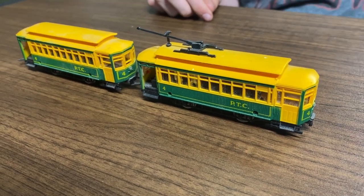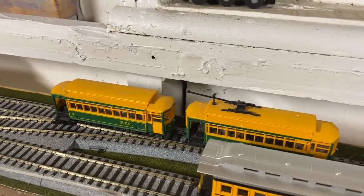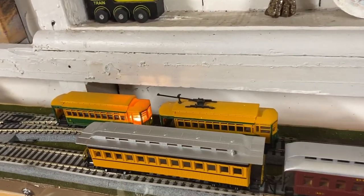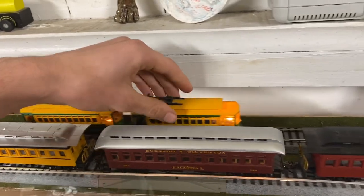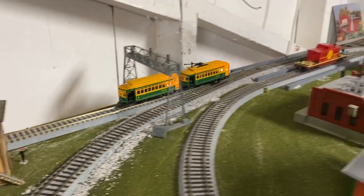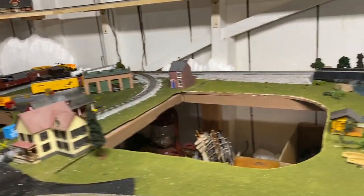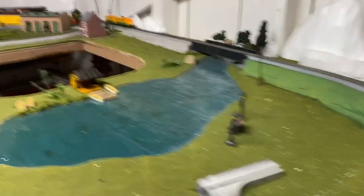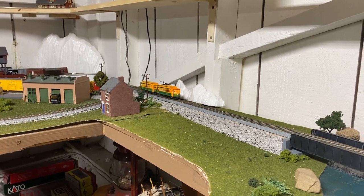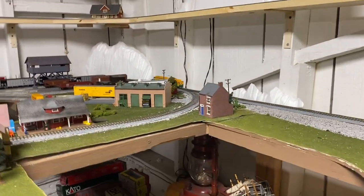We'll take that over to the layout and see what it does. So here's the moment of truth — is it going to work? Fingers crossed. Maybe a little help, maybe a little cleaning, that's all it needs. Or just give it a little more juice. Do you think it'll make it up Gordon's Hill over here? Come on, you can do it! I don't know if it's going to make it — we might need to check and clean it. We'll have to take a different route.